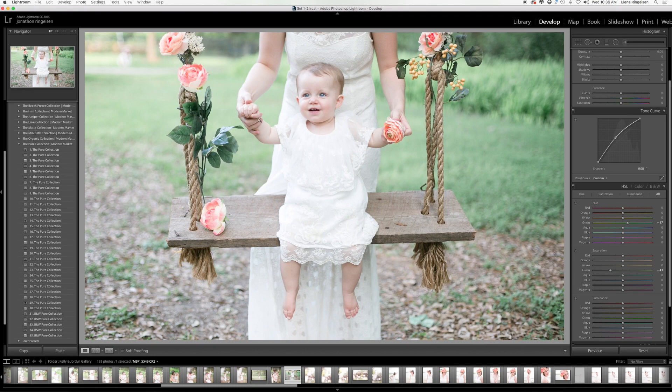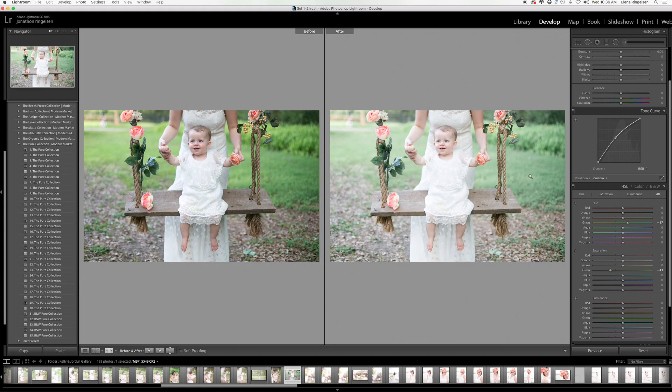Now you can see that all I changed in this image was my greens. Let's see what that looks like — you can see right here the difference between these really saturated greens and these really pretty, soft greens.